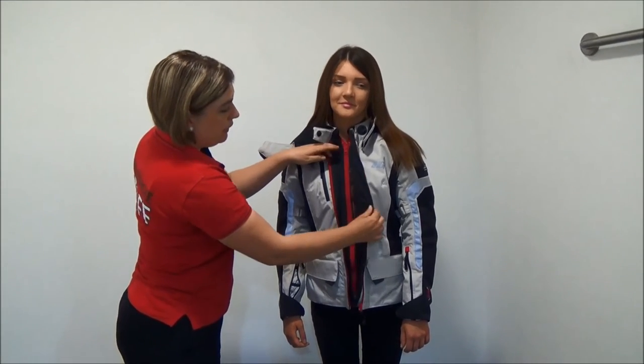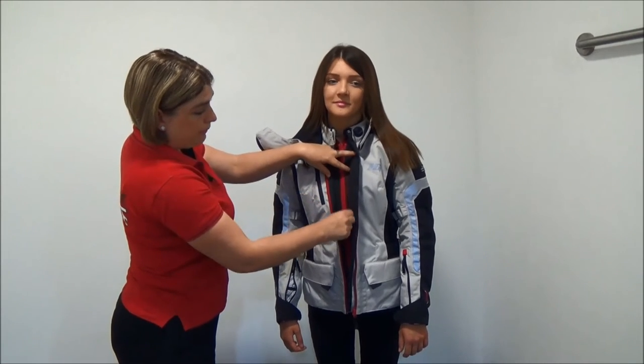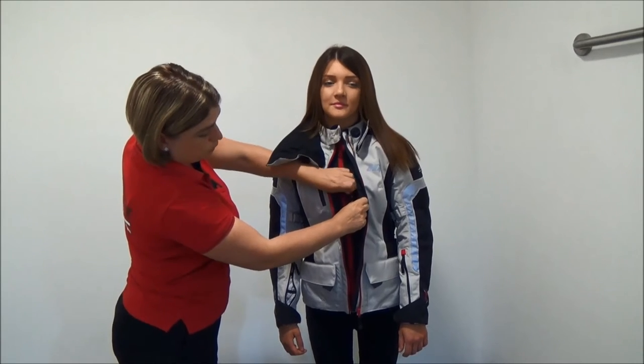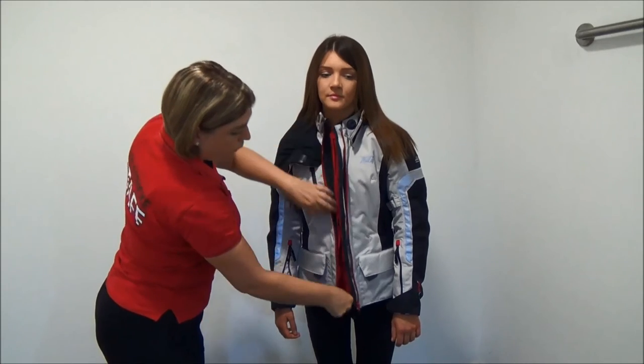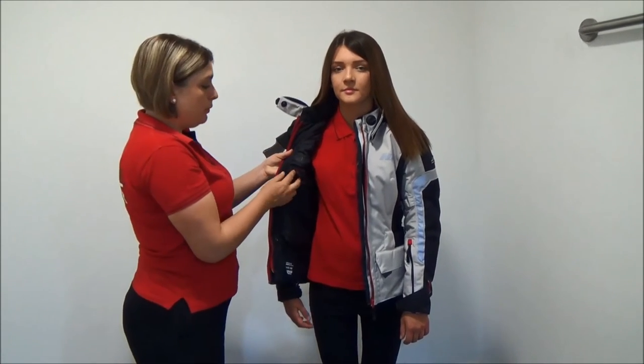You then have a zip to the main part of the jacket, which you can undo. You then have a storm flap, which then opens you up to another internal pocket. This internal pocket is again labelled as waterproof.